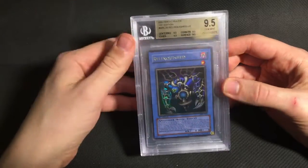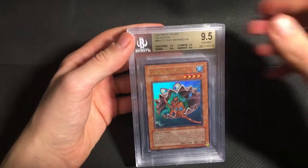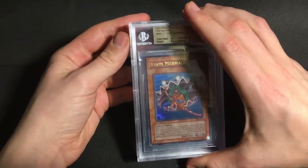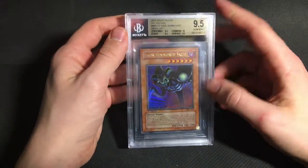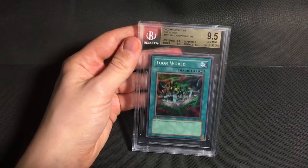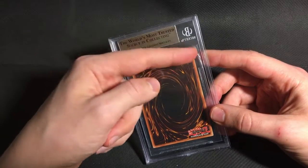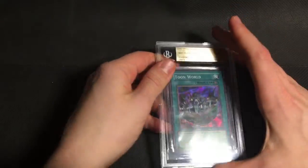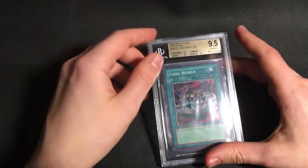And then the only other cards I sent from MRL are the Pegasus-related cards. So I sent a Relinquished, which got a quad 9.5, which is awesome. Toon Mermaid, which again got a quad 9.5 — a really difficult grade to get, to be honest. Then Toon Summon Skull got a quad plus — this one was really clean. And finally, the Toon Warlock just got a basic 9.5 with a 9 on corners, which I thought was a little on the harsh side. There's maybe a tiny bit of whitening up there, but it's very, very small. I'm still extremely happy that everything got a 9.5.